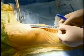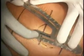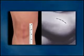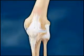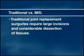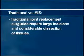Minimally invasive surgery is changing the way joints are replaced. This new technique enables your surgeon to implant the same joint components while using a smaller incision through the soft tissues surrounding your joint. A smaller incision is certainly desirable, but what happens under the incision is far more important. Traditional joint replacement surgeries require large incisions and considerable dissection of tissues in order to reach and repair the damaged joint.